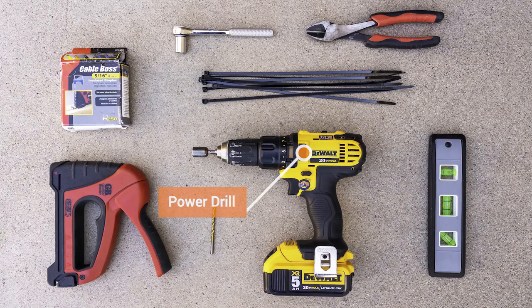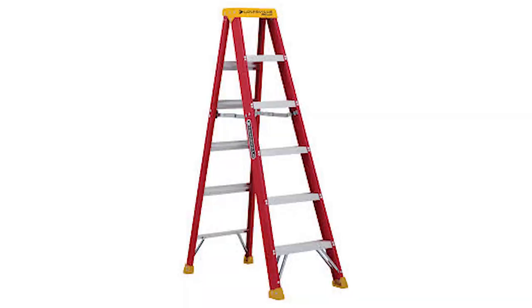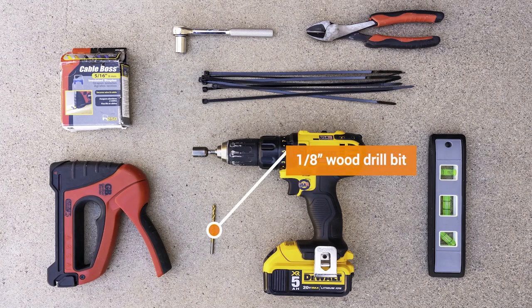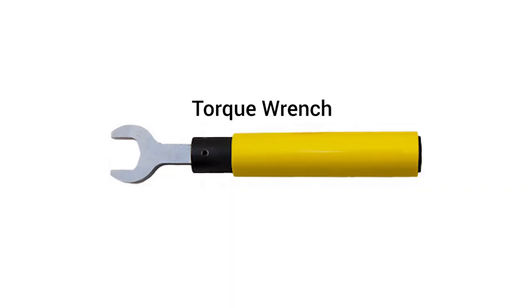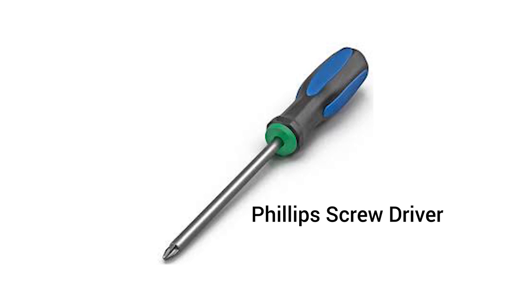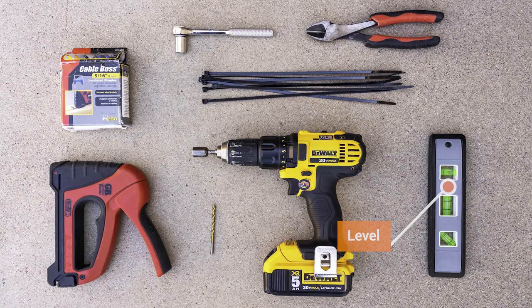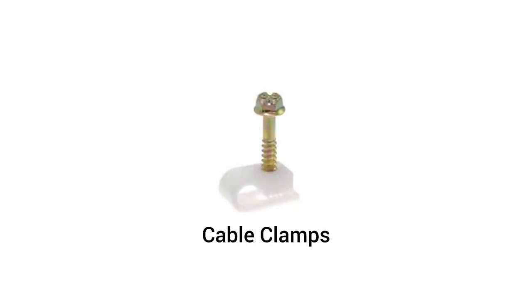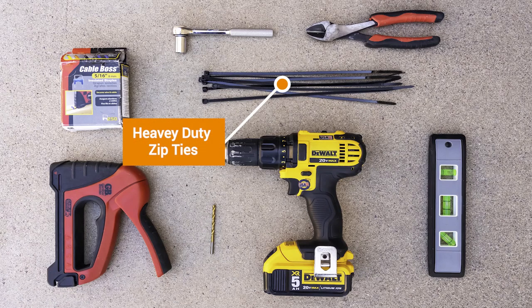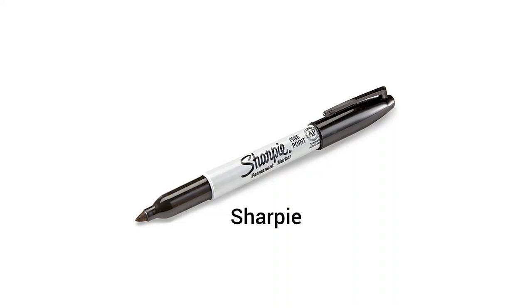Additional tools include a power drill, a ladder, a 1/8-inch wood drill bit, a 3/8-inch wrench, a torque wrench, a Phillips screwdriver, a level, a cable wire cutter, cable clamps, heavy duty zip ties, and a Sharpie pen.